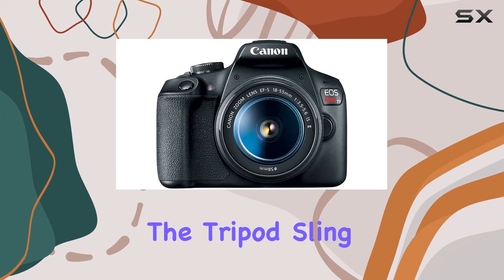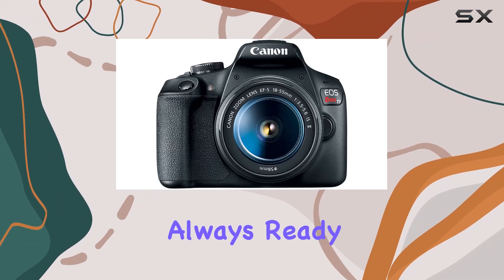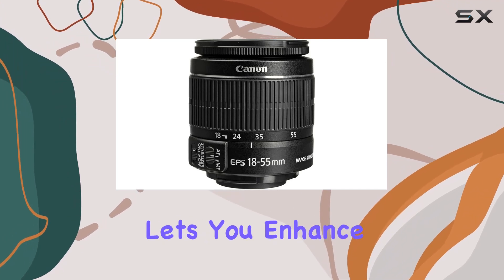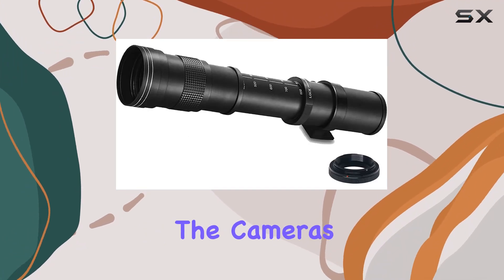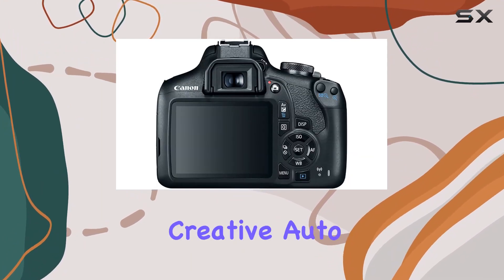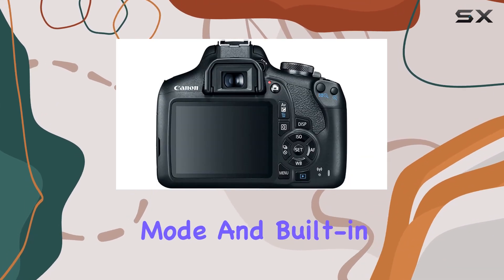The tripod, sling-back pack, and grips-to-tripod ensure you're always ready for the perfect shot, while the included video photo editing software pack lets you enhance your creativity. The camera's user-friendly interface caters to beginners, offering live-view shooting, creative auto mode, and built-in guidance.